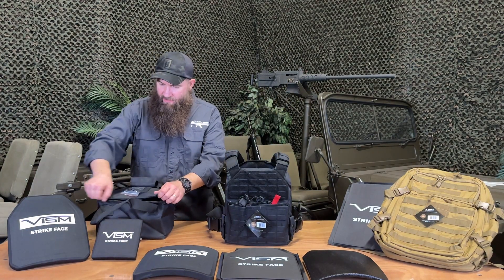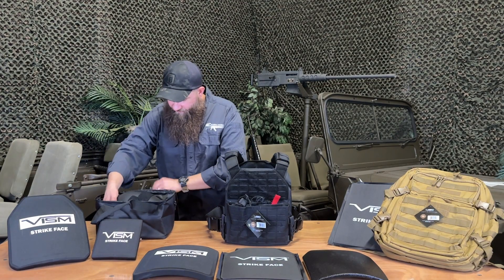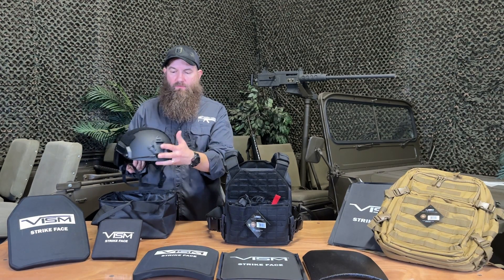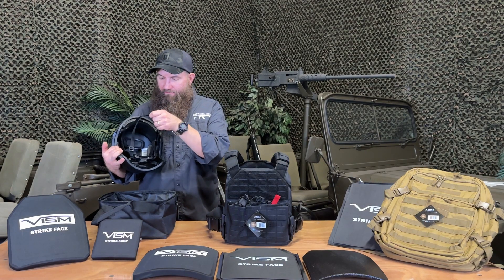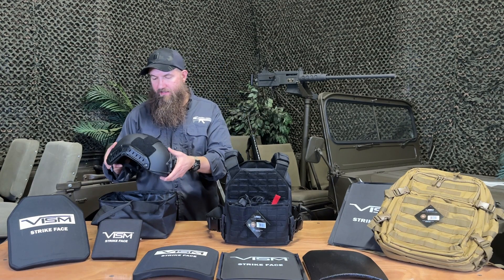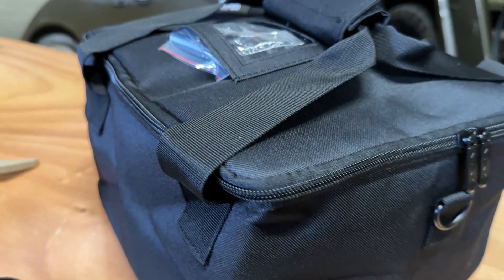Vism also has these ballistic helmets, which are rather nice. There's a rail system on the side, a mount in the front, Velcro, plenty of padding, and adjustment for getting the helmet on your head and secured nicely. It also comes with a protective bag, which is great for transport.